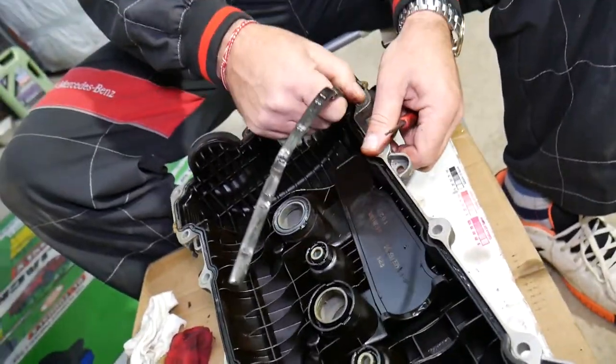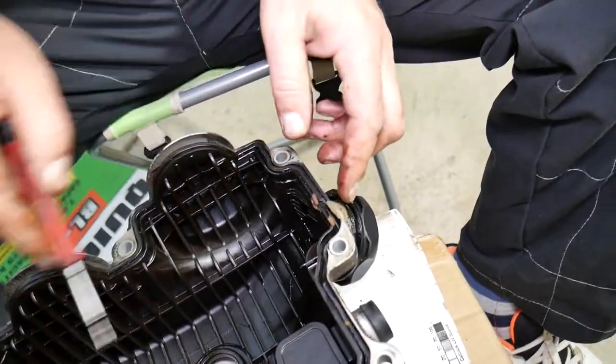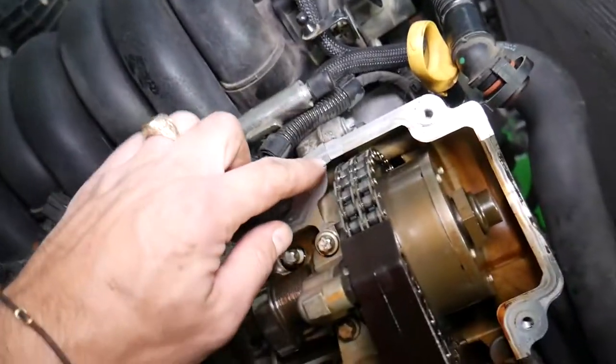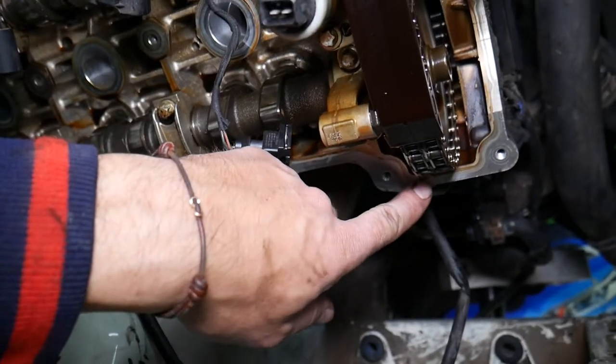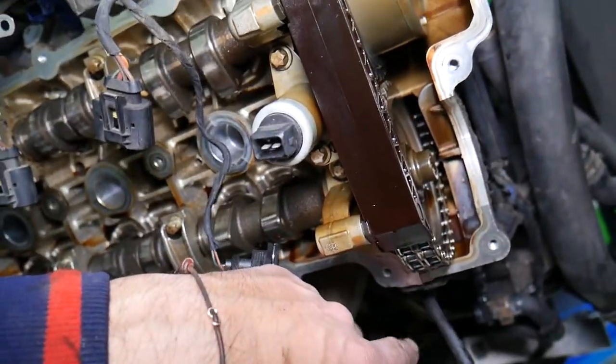It's coming out in pieces but it is coming out. You have some silicone here you need to clean. Later we're going to reapply some as well. You'll need to clean everything here. Apply a little bit of silicone gasket maker right there where the timing cover meets the cylinder head.